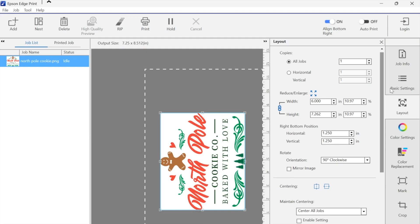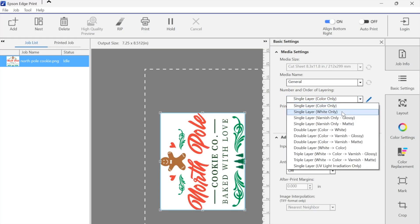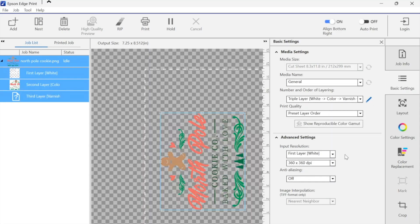Now that we have it in position, let's go back and do some basic settings. Media material — we're just going to use General for right now. The number and layer order: if you only want to print color, this is the layer you keep it on. But if you want to print color with white underneath because you have a dark substrate, you need to do a double layer — white first to give you a base and block out the color of the substrate, then color on top. If you want to add a glossy or matte finish of varnish, you need to do a triple layer: white, color, varnish. In this case, I'm going to click white, color, and then varnish — a three-layer — because I want to show you a few things.